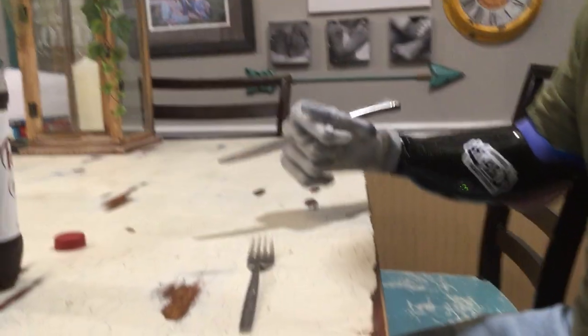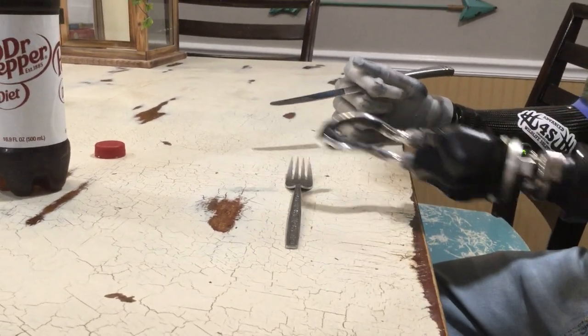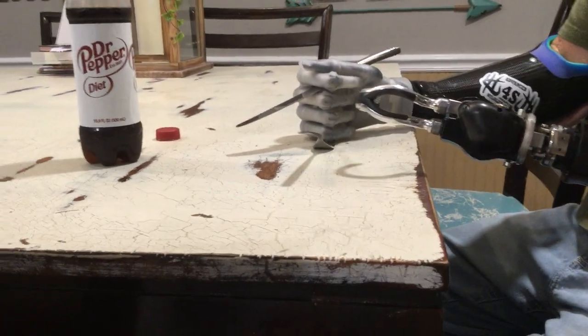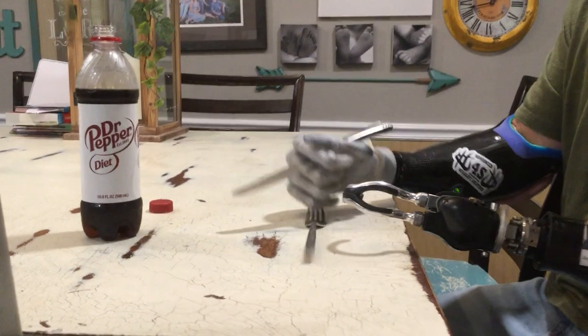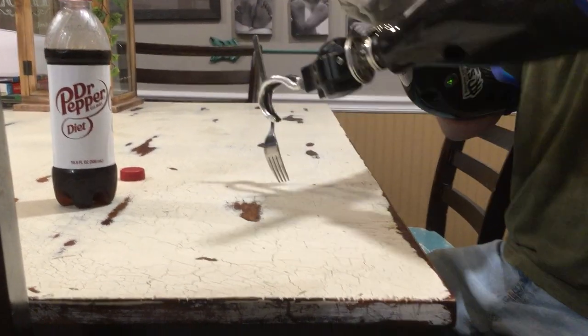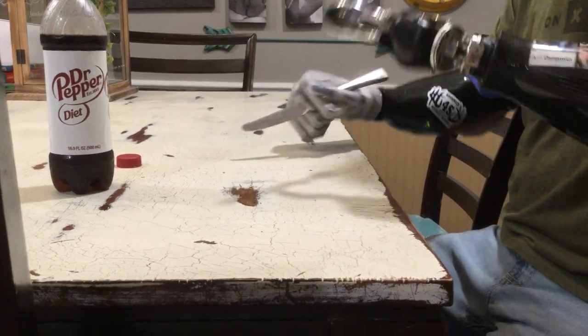After I got my knife ready to go I want to pick my fork up. I don't want to let go of my knife. So what I do is I use my hand like this, or I use my knife to raise the fork up. Once I raise the fork up I grab it right here. I always bend my wrist. So this is how I eat.